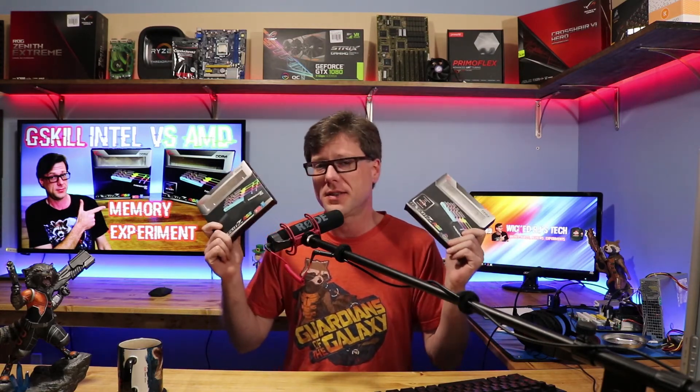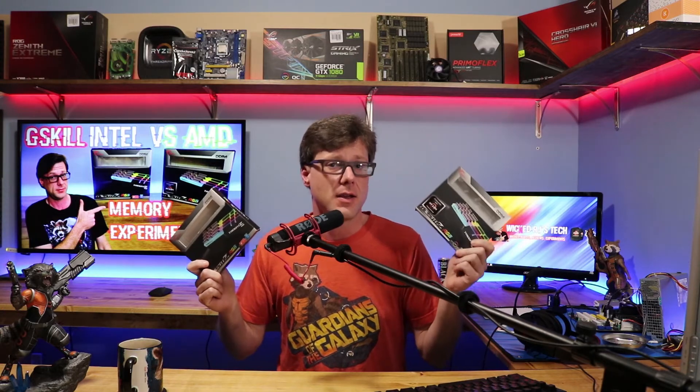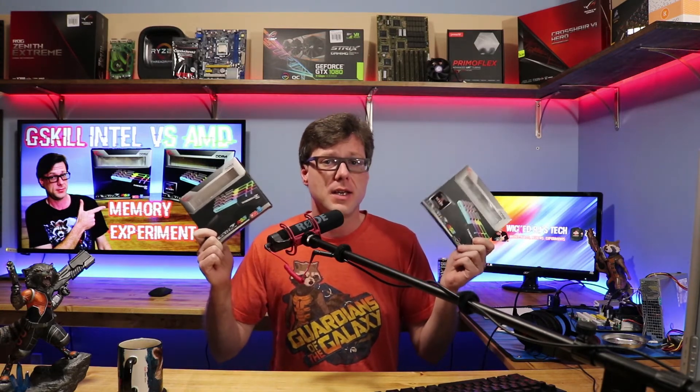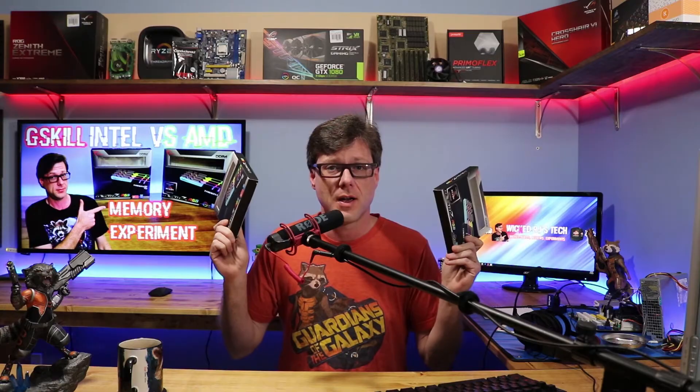In this video, I'm going to be checking out, testing, and experimenting with the Intel Trident Z memory and the Threadripper AMD Trident memory, and seeing if there's any difference between these two with the Threadripper.